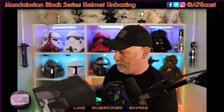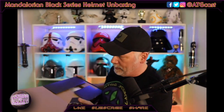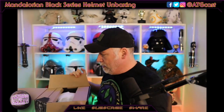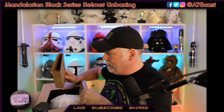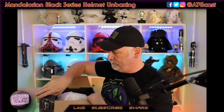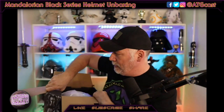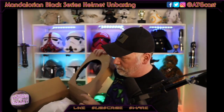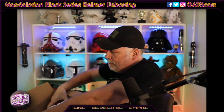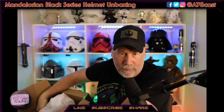All right, we have the tape off. Here we go — opening it up. Kind of a cool shaped box, a little bit different. I don't think there's anything to be put together here necessarily. A couple pieces of padding right in here. Take the top ring off — it's connected. I wonder if this is how Din felt when he got his helmet. I wonder if they shipped it to him from Target.